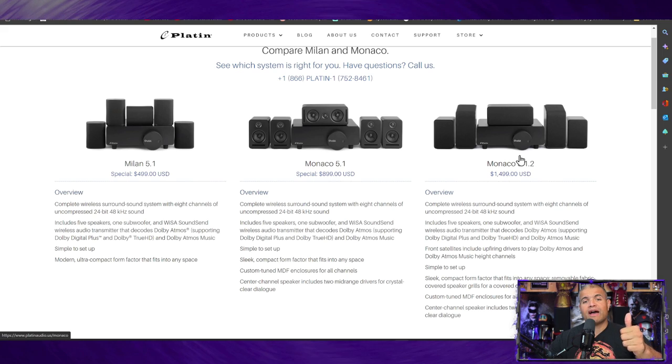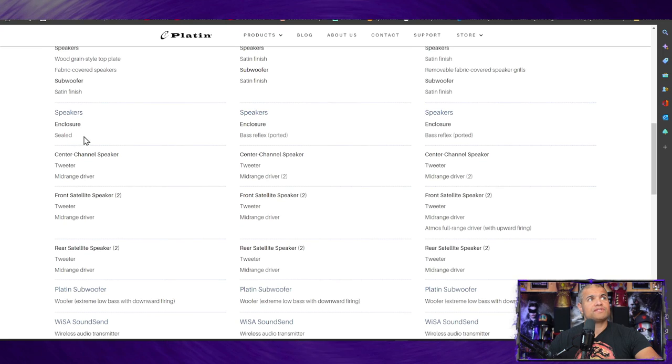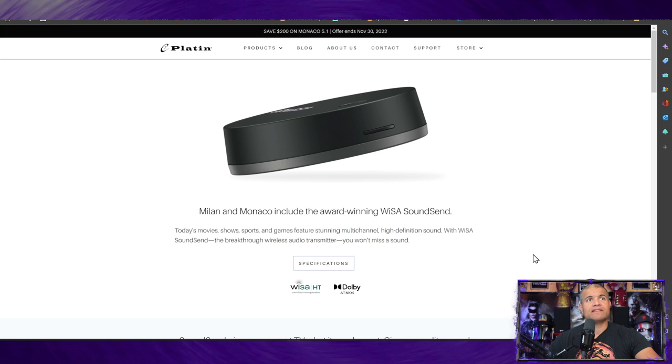All three systems come with the WISA transmitter. You hook up an HDMI or optical cable from your TV or digital device right to it, and it transmits sound wirelessly to all your speakers. These speakers are tuned by THX — that means they're premium tested and certified for the cleanest sound. The entry-level system has a woodgrain finish, while the middle and high-end have a satin finish, and you can choose between sealed or ported subwoofers.